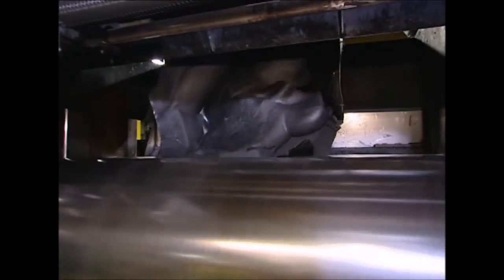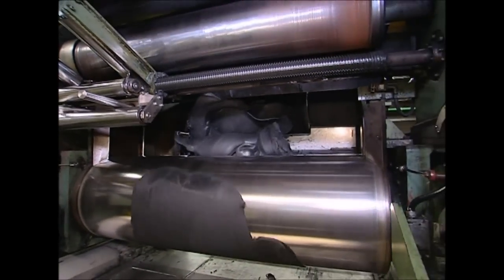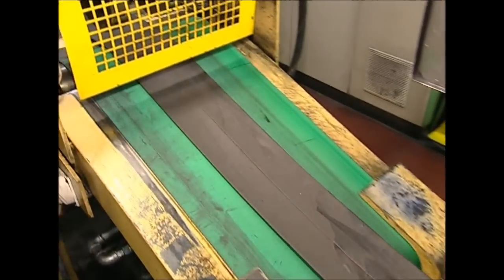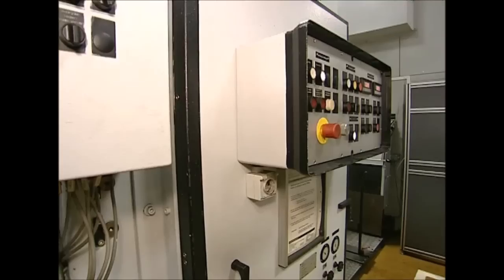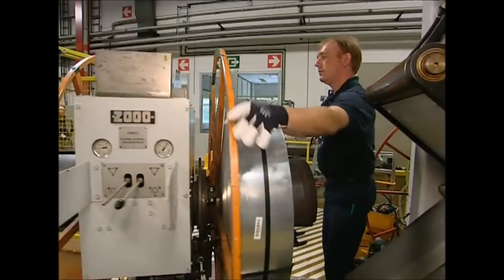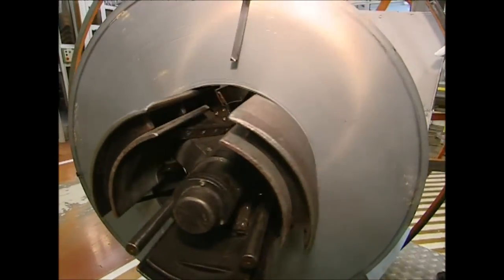What emerges from the mixer looks a lot more like the traditional rubber that we would recognize. Now that we have the rubber for the blades, the next step is to build the arms that will hold them and carry them back and forth across your windscreen.